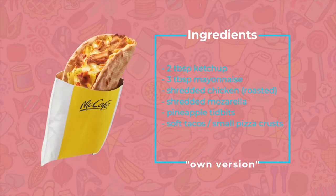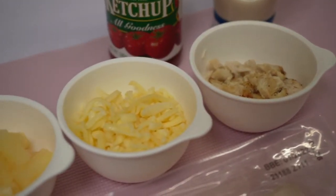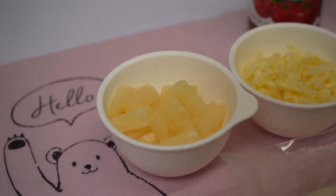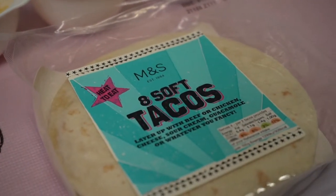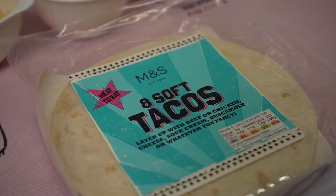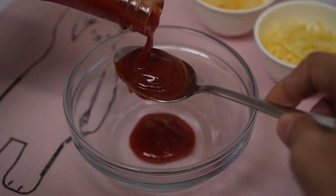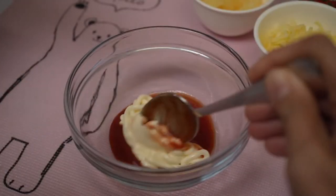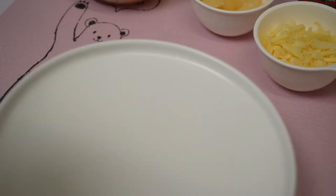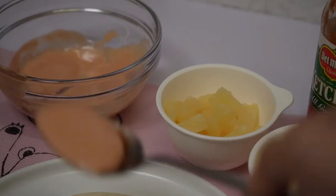For the ingredients, I just made this up based on how I tasted it. For my version, we'll just need mayonnaise, ketchup, shredded chicken, shredded mozzarella, pineapple tidbits, and I used soft tacos for the bread base — but you can also use those already-made pizza crusts. First, prepare the sauce by mixing two tablespoons ketchup and three tablespoons mayonnaise, and mix it well. Then take the soft tacos and spread the sauce on them.